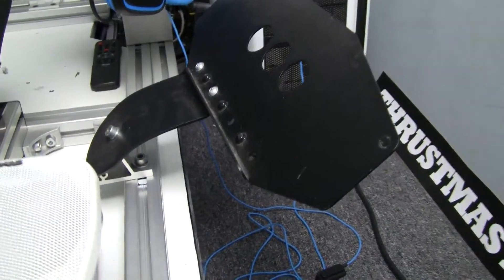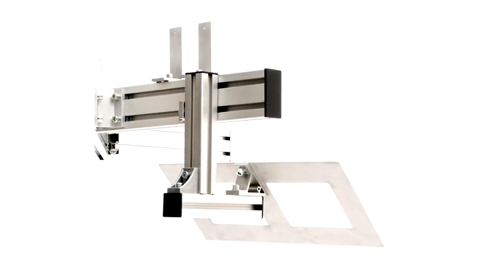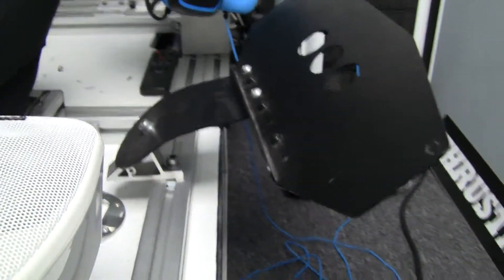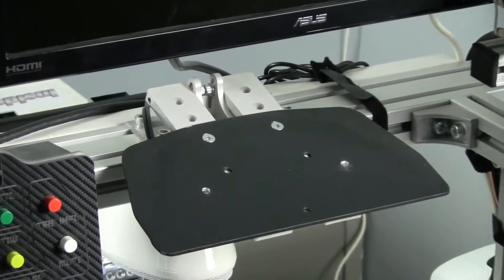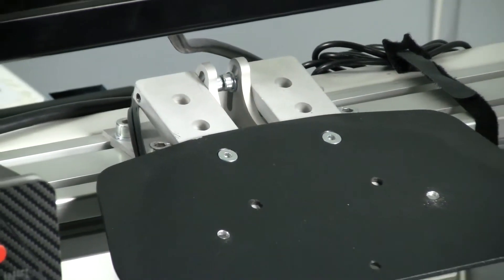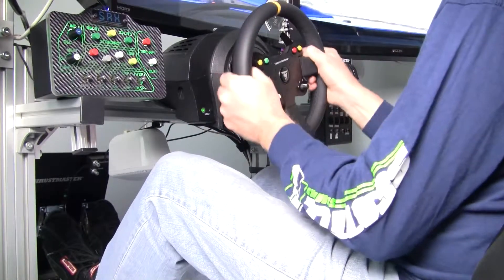I didn't use the keyboard tray because I had one from a GamePod chassis that fit perfectly. That's the beauty of T-slot aluminum profile — you can add things to it pretty much wherever as long as you have the hardware. I also added a wheel deck plate from an old rig to add stability. Since I run a Thrustmaster base, the pieces they sent had a little bit of deck wobble, but adding that plate pretty much eliminates all wobble and creates a better platform for the Thrustmaster wheelbase.